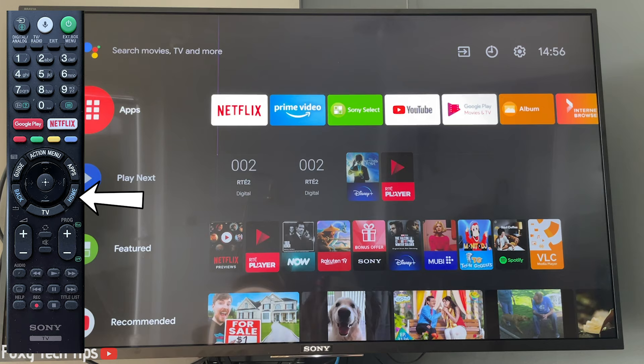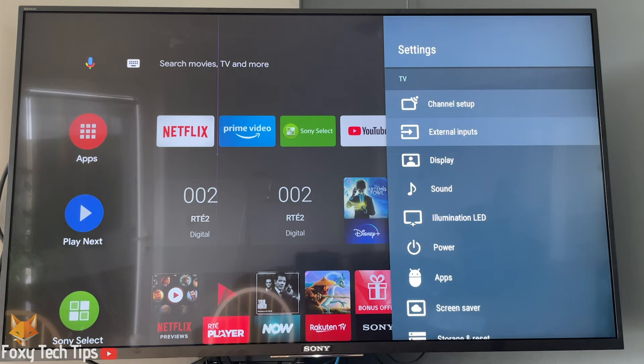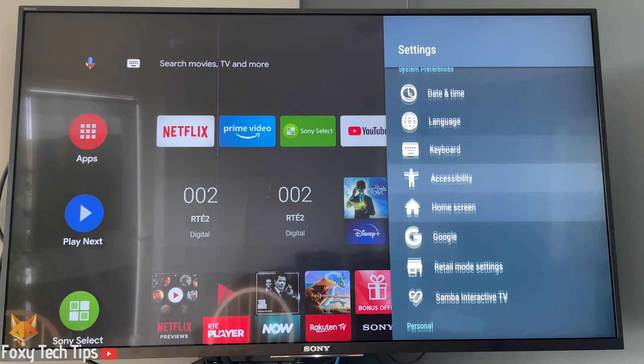Start by hitting the home button on your remote. From the home screen of your TV, go to the top right and click on Settings. In Settings, scroll down to the Network and Accessories heading and then select Bluetooth Settings.